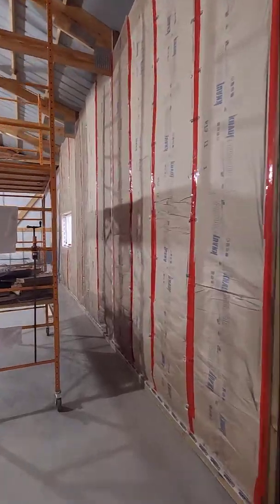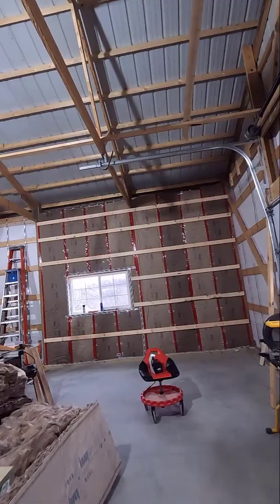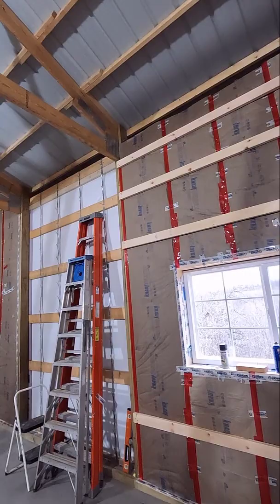Just a quick little update on my insulation progress in my dream wood shop here. I got this wall completely done up to here. I have a bunch of electrical and stuff to do in this corner before I can finish around the corner. And this wall is completely done as well, except for where the mini split and the heater are going to go — I have to put some duct through the wall before I can finish that up.